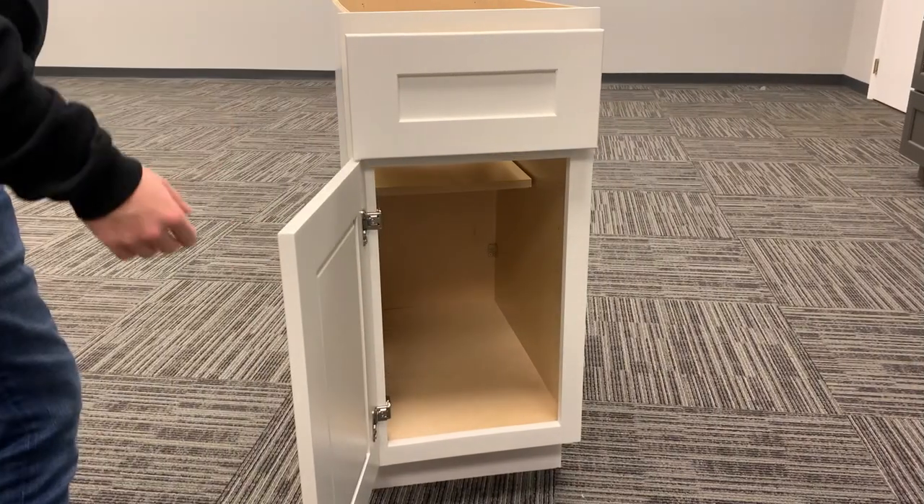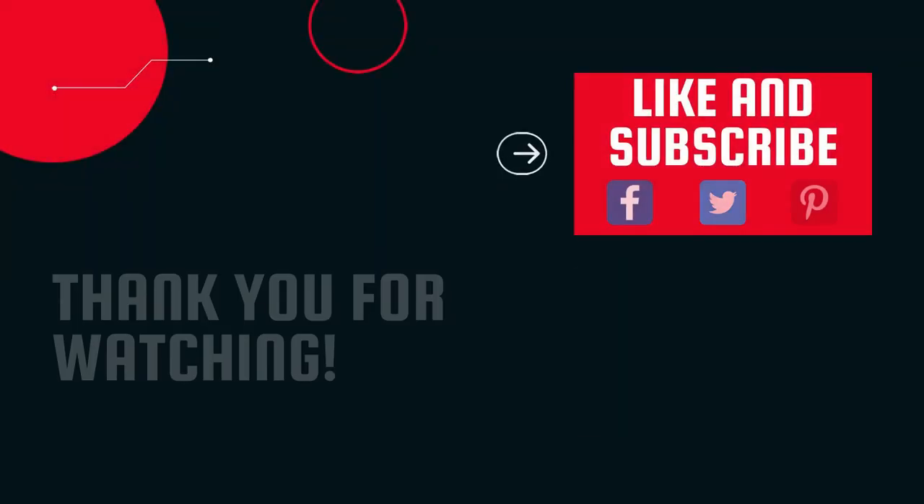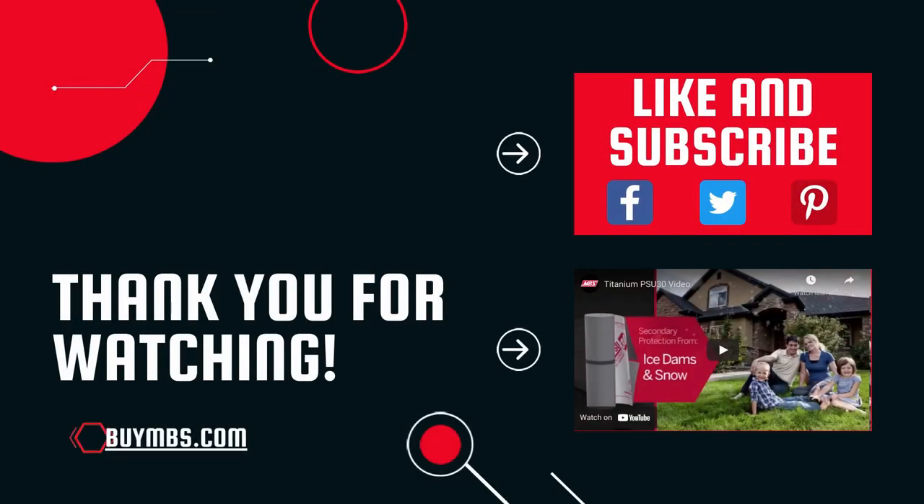You will now have a fully assembled Craftline base cabinet. Thank you for watching our video. Remember to like and subscribe to stay up to date on new videos. Also, please visit our website BuyMBS.com to check out all the different products we have to offer.